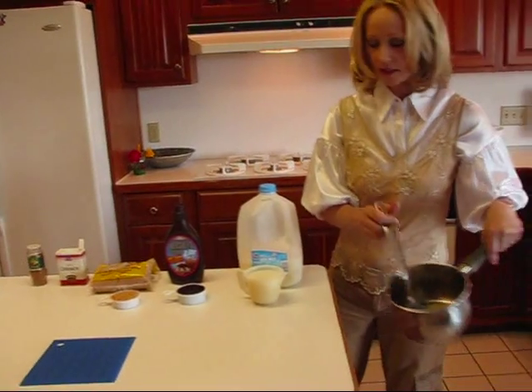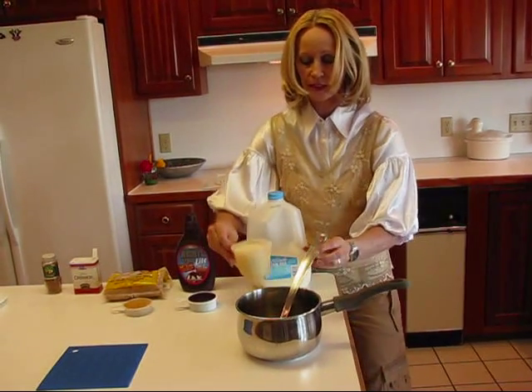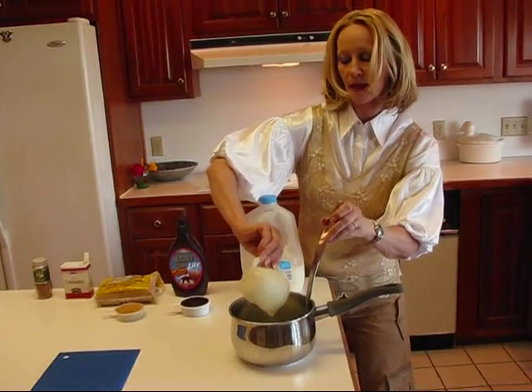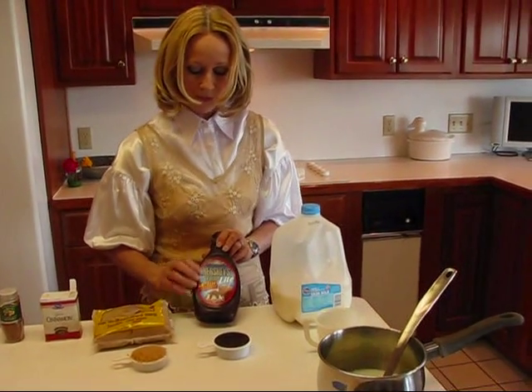I have a saucepan here and I'm going to add some skim milk. You can use whole milk or 2%, but I just prefer the skim. One cup — and then you'll notice I have some syrup.